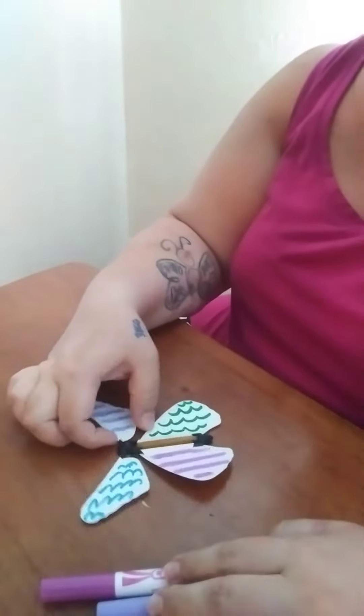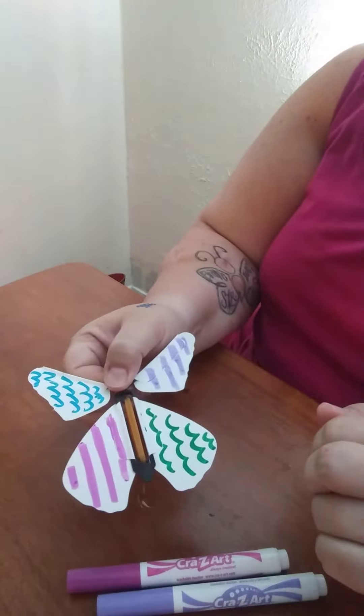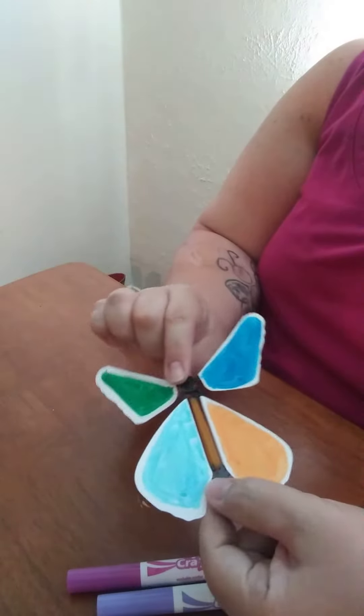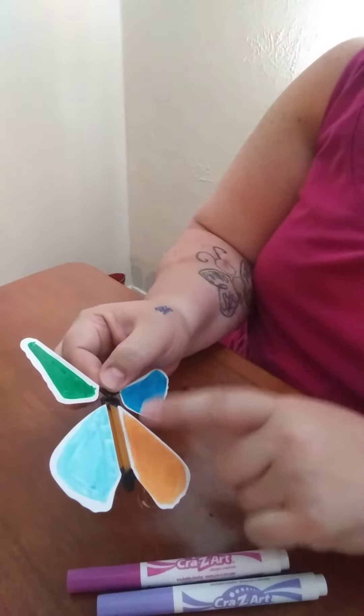Hi everybody, it is Miss Emily with STEM. Although this is not a STEM activity, this is a club on the go activity. You're gonna get these — they're solid white when you get them — you get to color them and they are magic butterflies. There is actually a science component to it and I'll talk about that in just a minute.